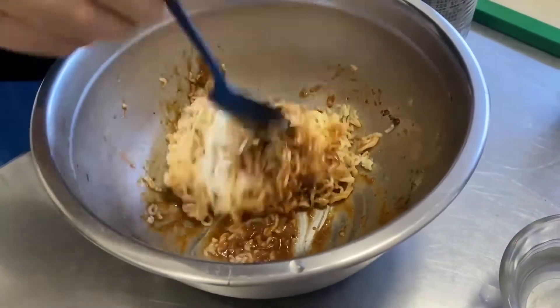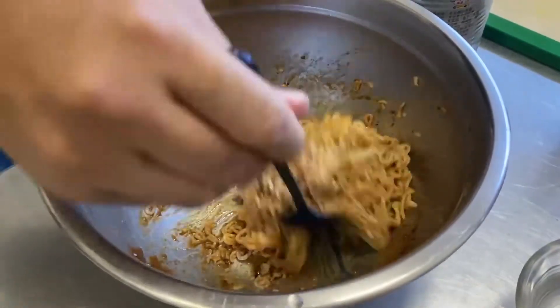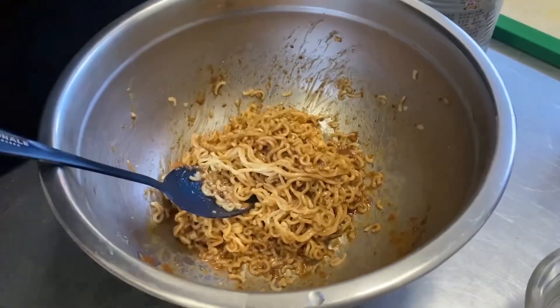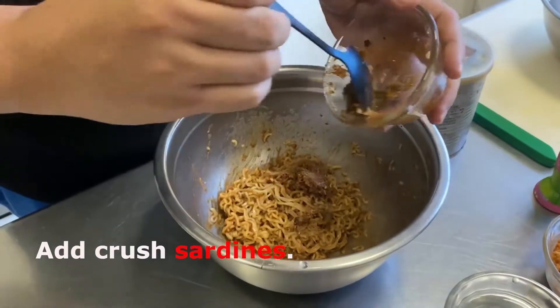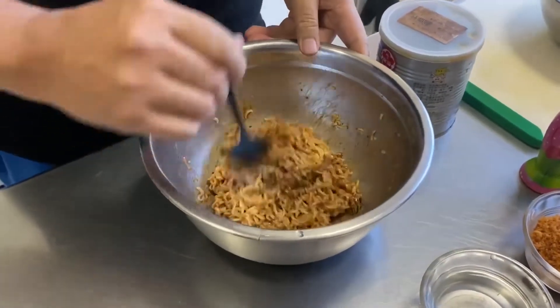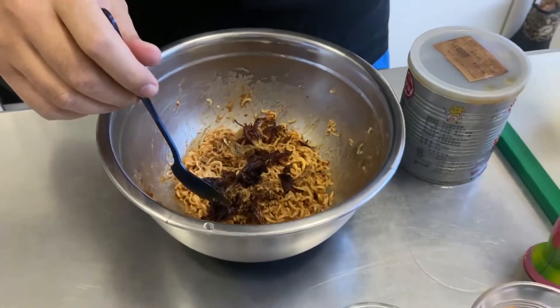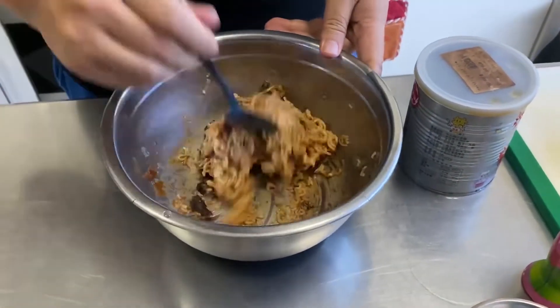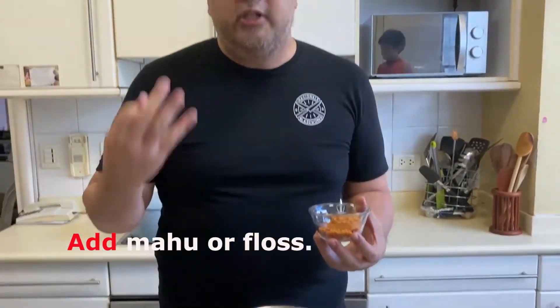This is where you can get a little creative with the peanut noodles. Since we're talking about pantry staples, I have some sardines which I've crushed — mix that in. I have some corned beef leftovers — put some of that in too. I even have some maho, which is pork floss, fish floss, or chicken floss — basically dried meat made into a dried condiment you can put on congee, noodles, or sandwiches. Mix that in as well.